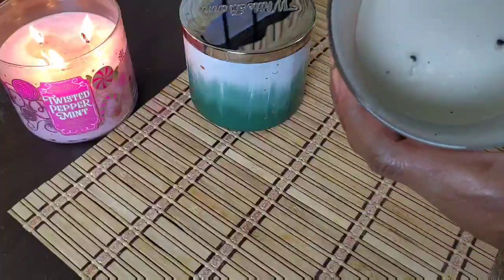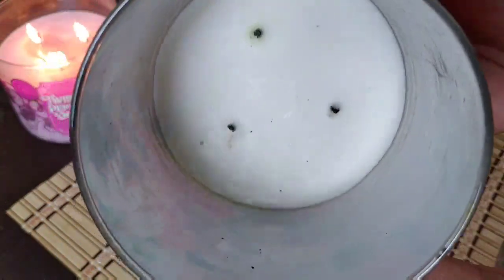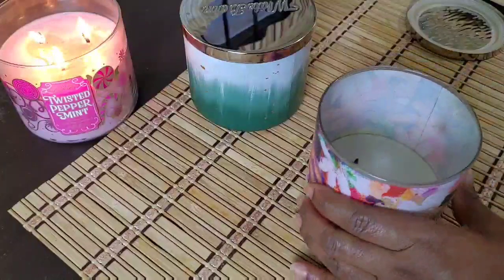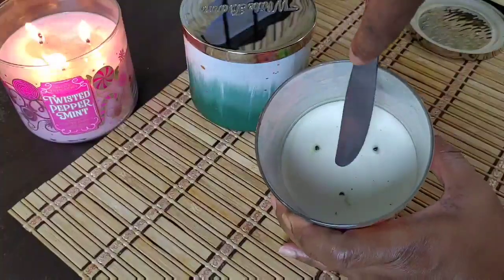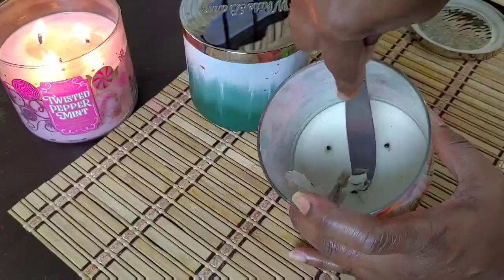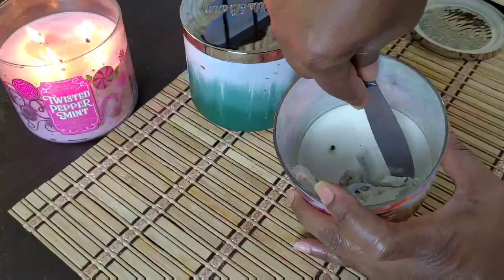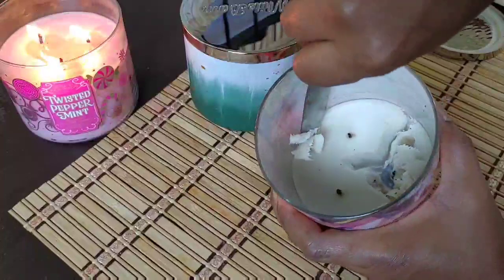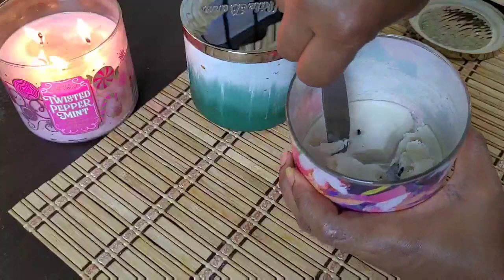This is how much candle wax is remaining — I pretty much burnt it down to the very bottom of the jar. I'm just using a dinner knife to release the wax from the bottom of the container. For some reason it was super easy to do on this one; the wax was on the softer side. Sometimes it's super hard and I have to put up a literal fight to remove it, but in this case it thankfully is easy.